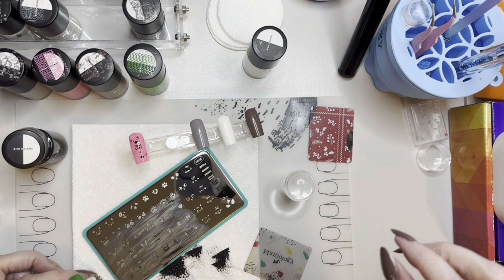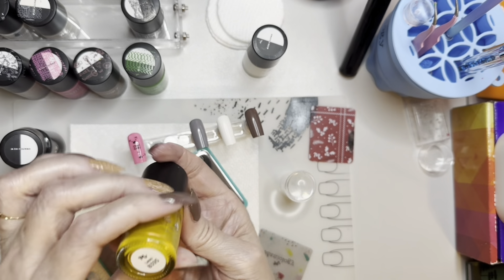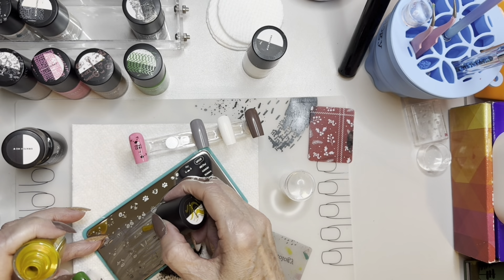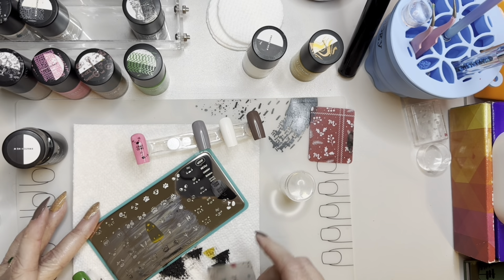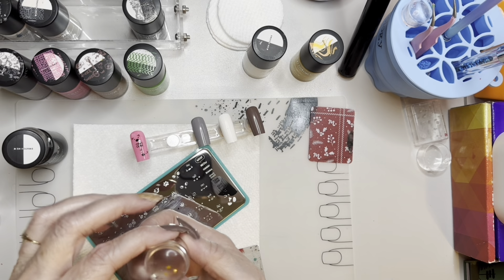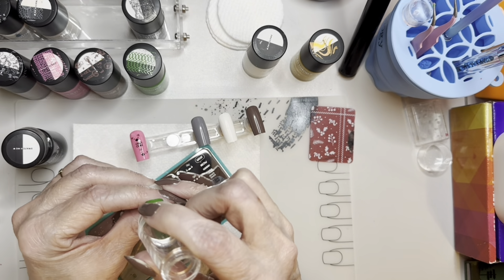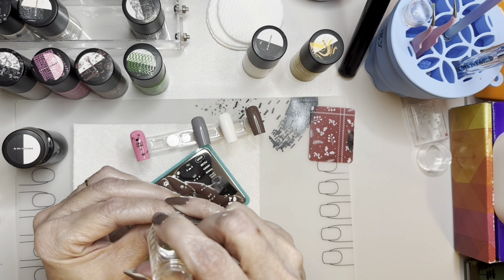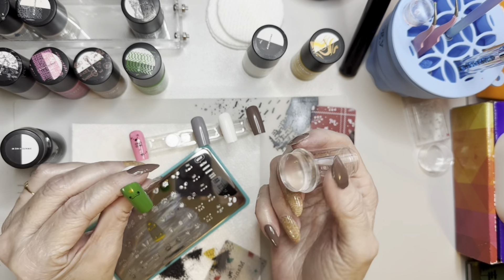We need yellow or gold for his crown. This is lasso B395 — I wonder if it stamps well; we'll find out, we may have to double stamp it. A lot of times I'll put down a white first before using a metallic color to make it show up better. Let's see how much came up — not that much. I don't want to make his crown crooked. There's the little crown. I'm going to stamp it one more time just to make it a little bit darker.